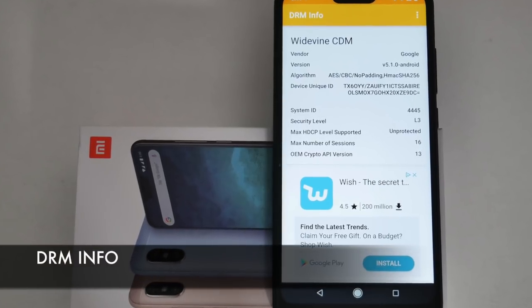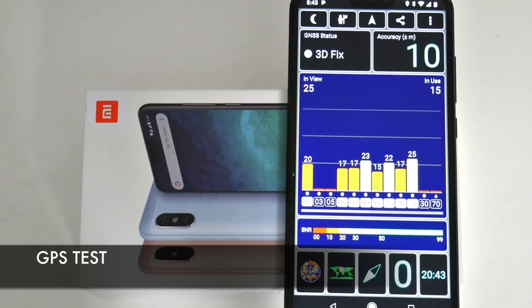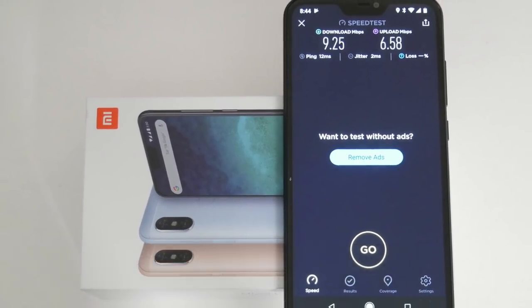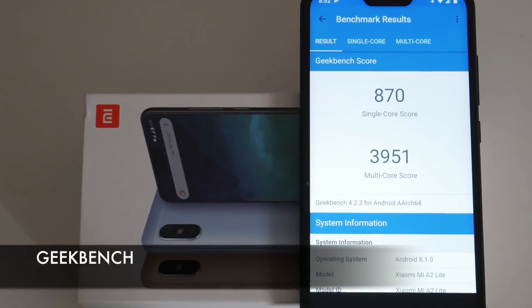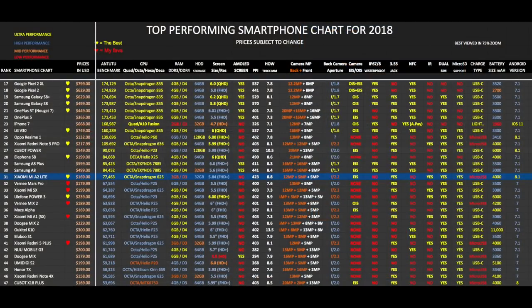Now we are going to check out the results for some various tests including DRM, WiFi and benchmarks. Here is my top performing smartphone chart of 2018, showing you all the latest smartphones and seeing how they compare with each other. All phones have been ranked by AnTuTu scores and as you can see the Xiaomi A2 Lite has taken position 31 on this chart. You can view the full versions of all my charts online at chigtech.com.